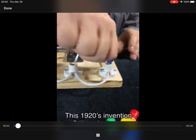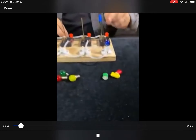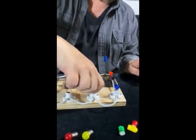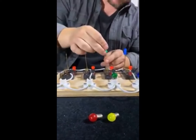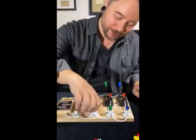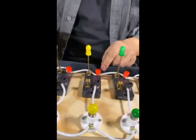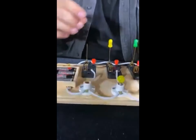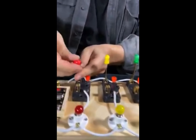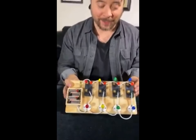I'm putting the bulb in the first socket. These little things are just plastic switch covers so that the switch matches the bulb. I'm going to put the green one in the second socket with the green switch cover, the yellow light bulb in the third place with the yellow switch cover, and finally the red light bulb with the red switch cover. Now I'm going to turn the whole thing on.